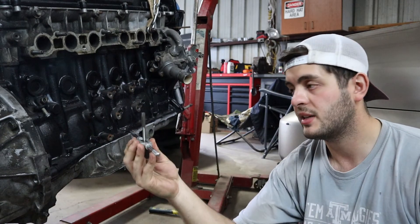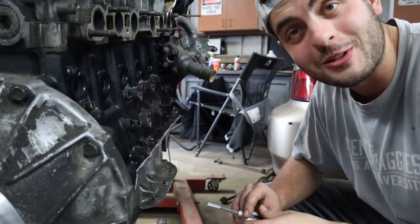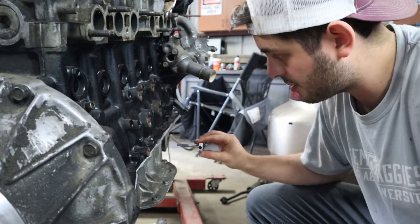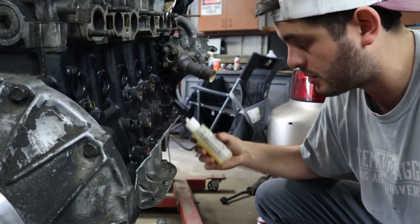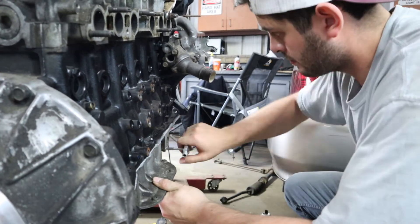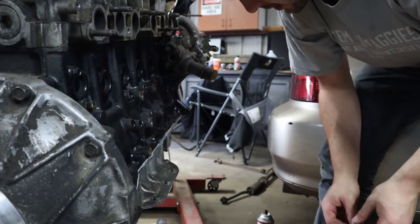The last thing we have to do is tap our holes. We have an M8 by 1.25 tap and we're going to go nice and easy back and forth. The tap itself is tapered so it's going to take a little while — just make sure you're working on getting it straight. You've got to apply pressure while going forward, then go backwards. Oil it up — all I have is hydraulic air oil, but just add a little to the hole and a little to the tap every once in a while.